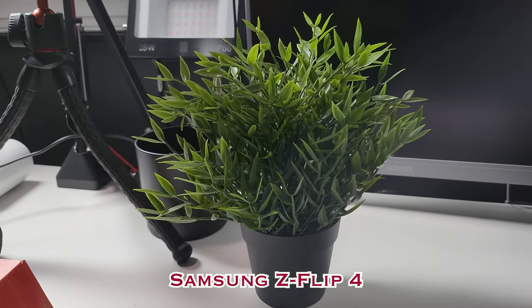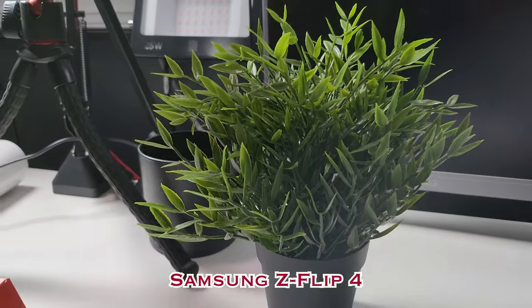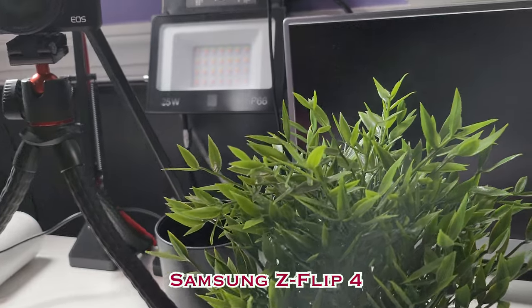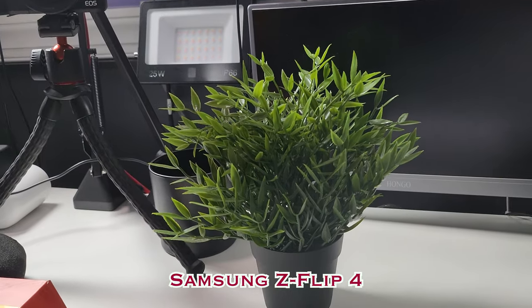And this is the video quality of the Z Flip 4 shooting at 4K 60fps. I don't know what I was thinking — I thought these two phones were going to be a little closer than they are. But now I see why this phone is a thousand dollars and that one is fifty.